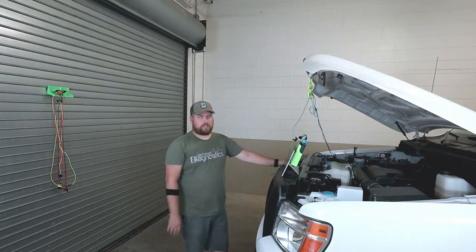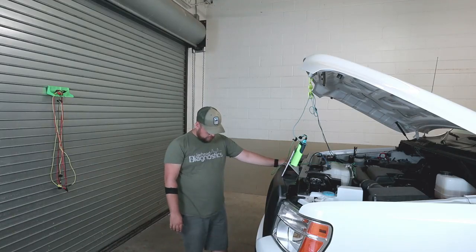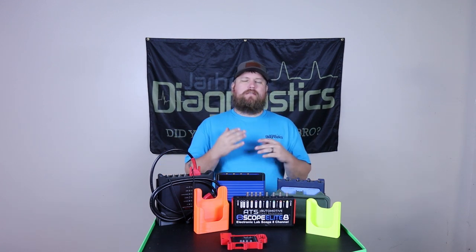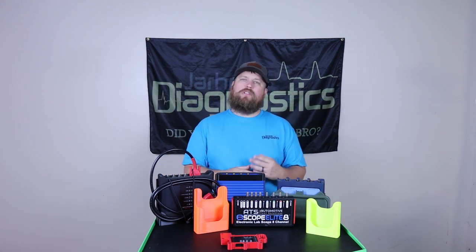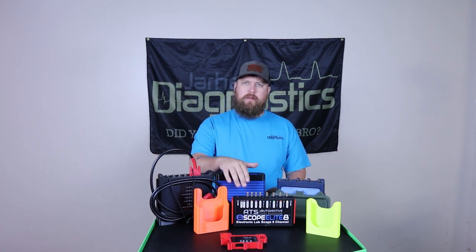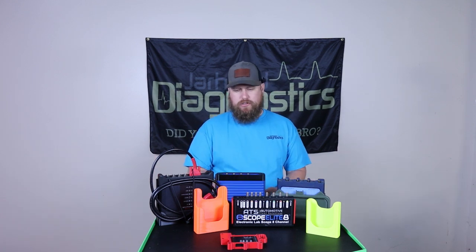What are we going to do about the tablet? It's coming out of your paycheck. Alright, as you can see, having a scope mount does kind of help your day. It makes your life easier, whether you're just wanting to mount your scope on the back of a laptop, on a roll cart, or whatever. Having a mount to put them in just makes your life easier.